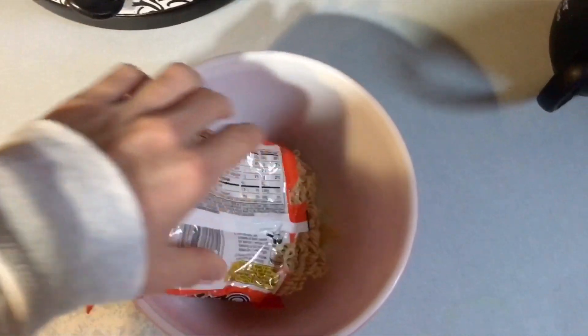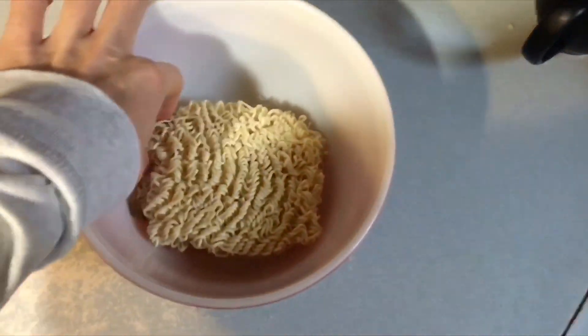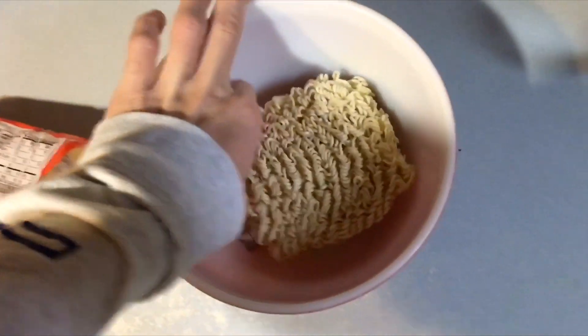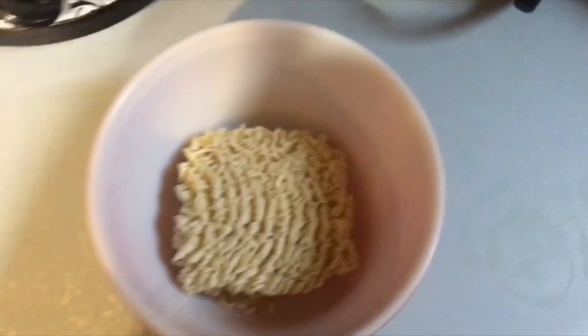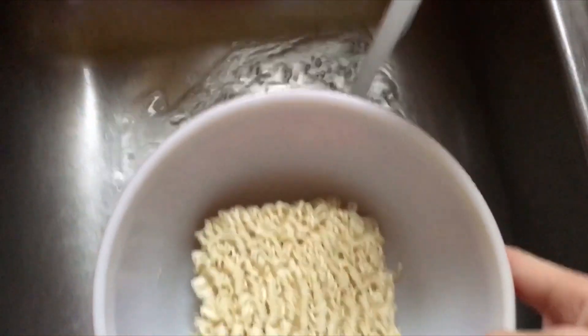First, take your ramen noodles, put them in the bowl, and take the little sauce pack out — should have done that first. Then get your water ready, nice and hot.